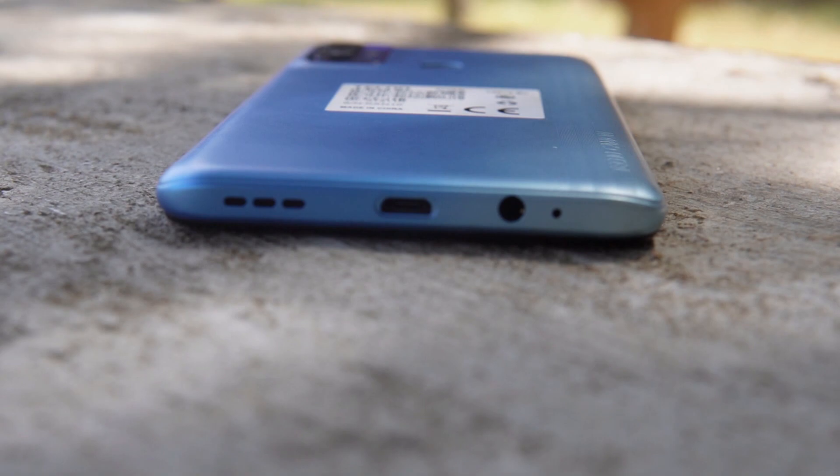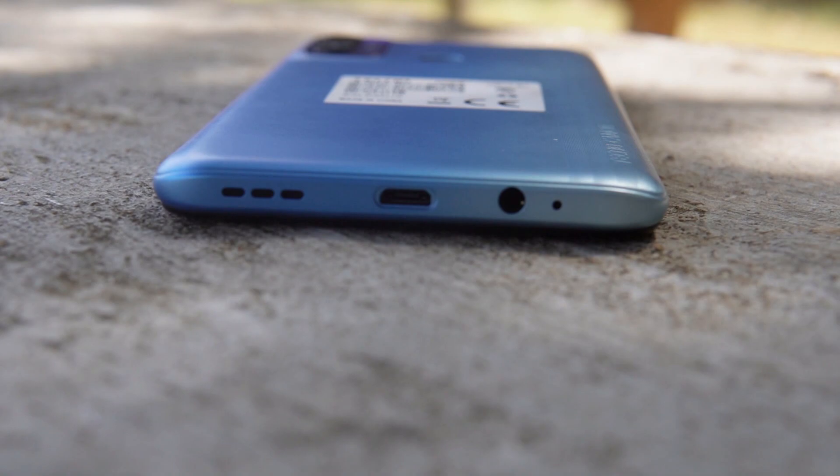The phone charges via micro USB and honestly that's a bummer — a USB Type-C port should be the standard by now. It has a down-firing speaker but they are not the best; the audio coming out of the speaker is not clean.